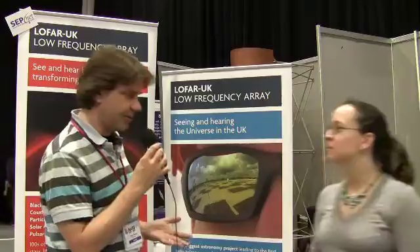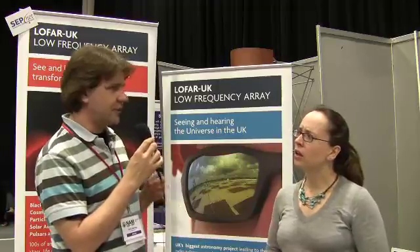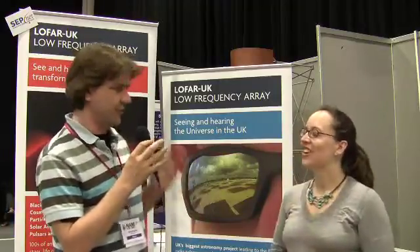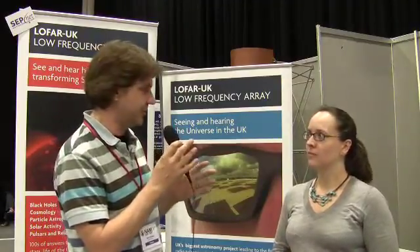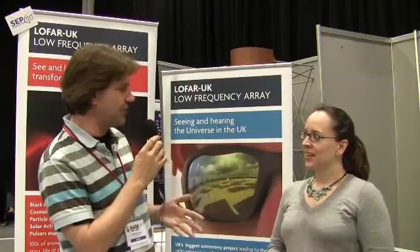The total array is around 1,300 kilometres across. You've also got this enormous field of view — compared to the Hubble Space Telescope in the optical with its very narrow field of view, or a telescope with around four or five arc minutes, LOFAR has a staggering field of view. What kinds of observations are you able to do with that?